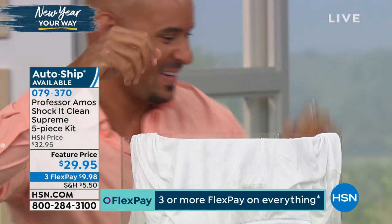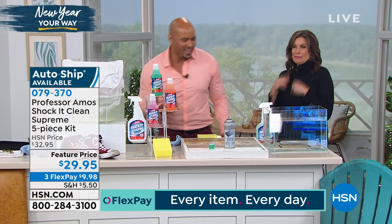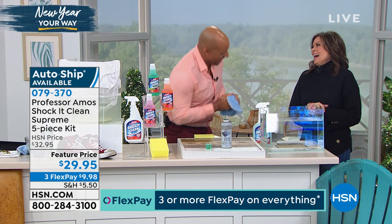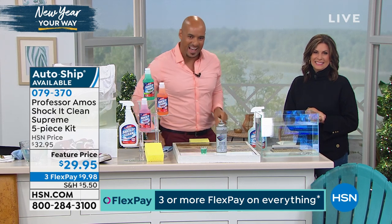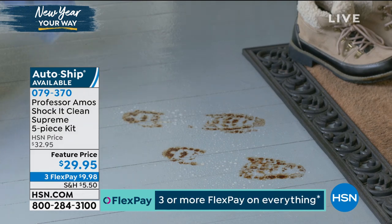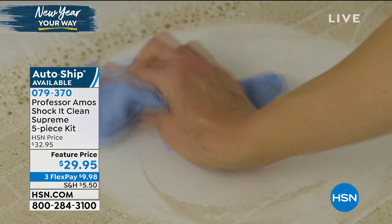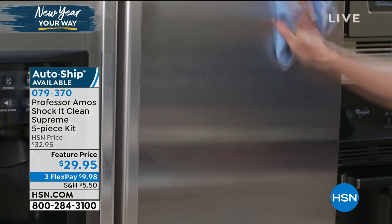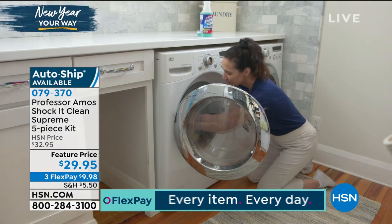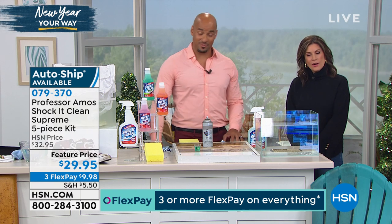Let's go to the phones — Doris is calling from Pennsylvania, a longtime customer. 'I've been buying your product since your father was on, and I watched this morning and I got the cleaner, but I was hoping you'd have the drain cleaner. I turned it on and right away — oh my goodness, he got the drain cleaner! I've been saying for the last five or six months I need that drain cleaner. We have an old house and we've been here 50 years — married 50 years!' Congratulations on 50 years!